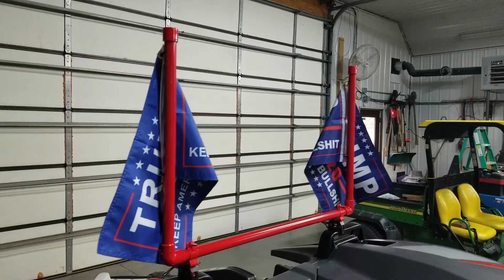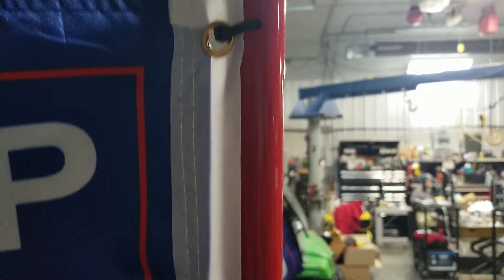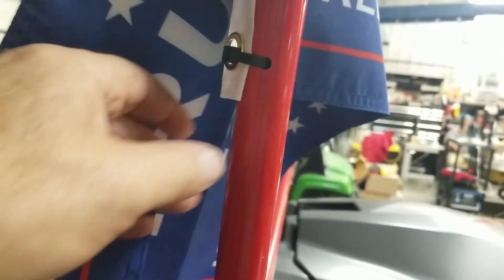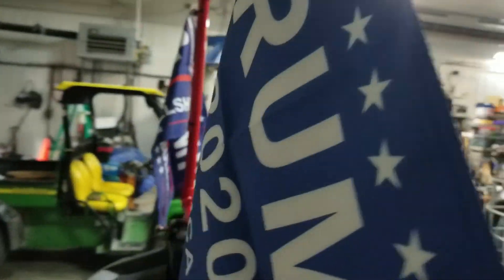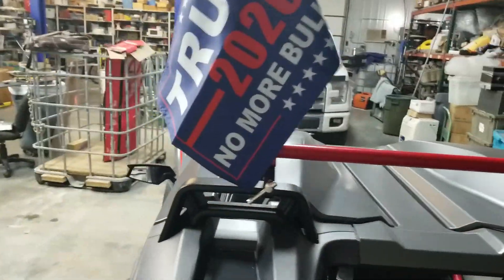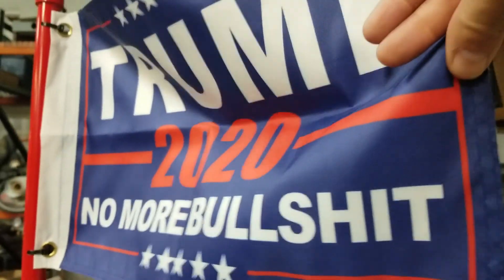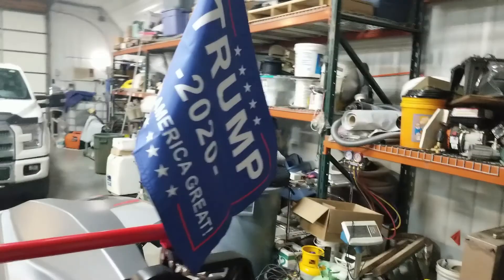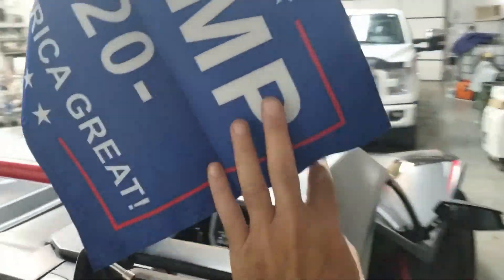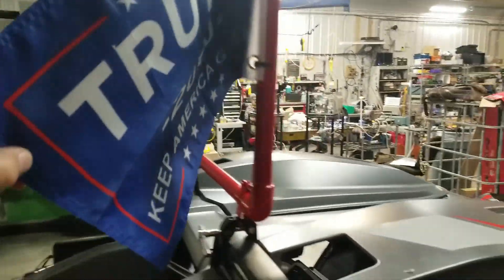The flag mounts are done using two zip ties for each flag. I drilled a hole through the PVC and just used a zip tie. We've got our flags ready to go for a car show — a Trump car show. So keep America great. That's my flagpole holder.